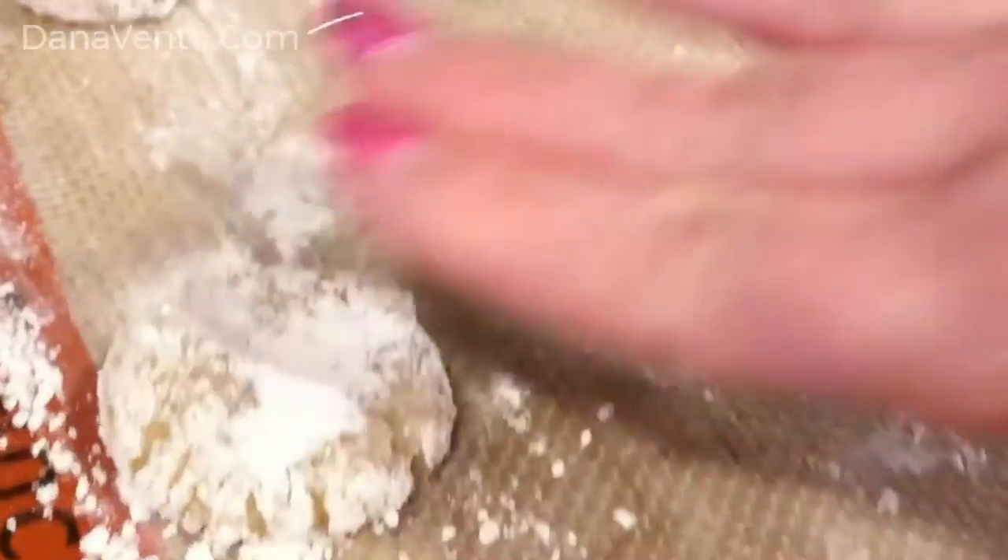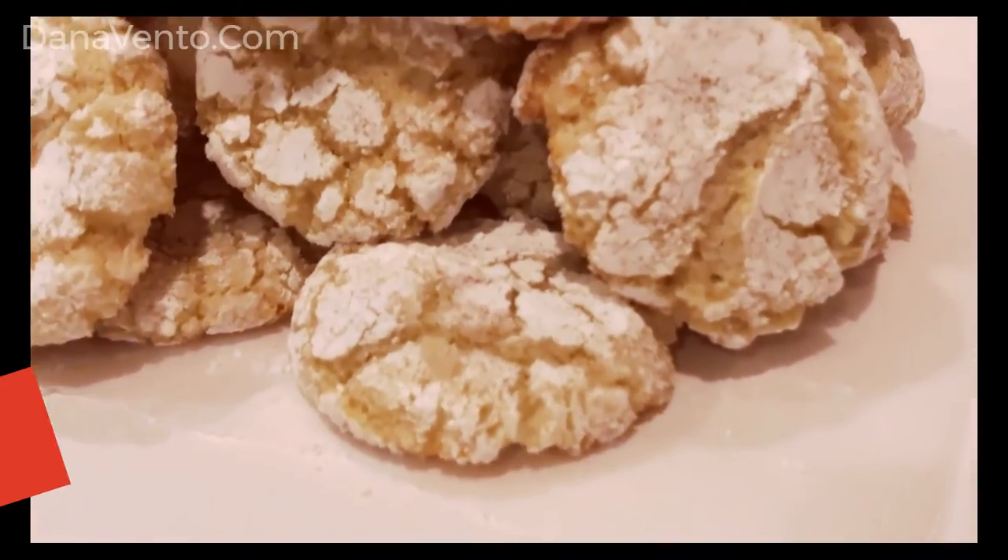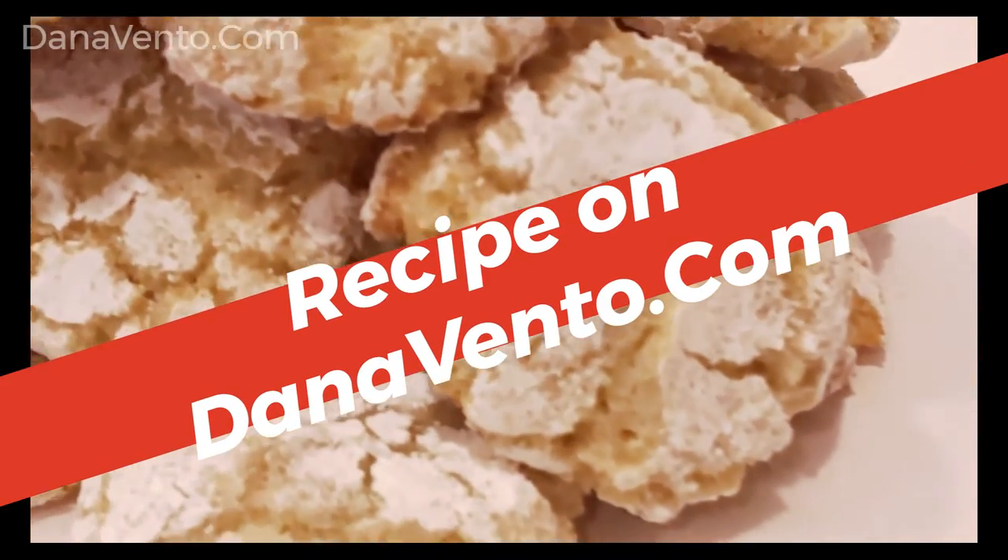Lightly press on each cookie. Your cookies will turn out just like mine — they look like they're from a bake shop and they taste like it too.